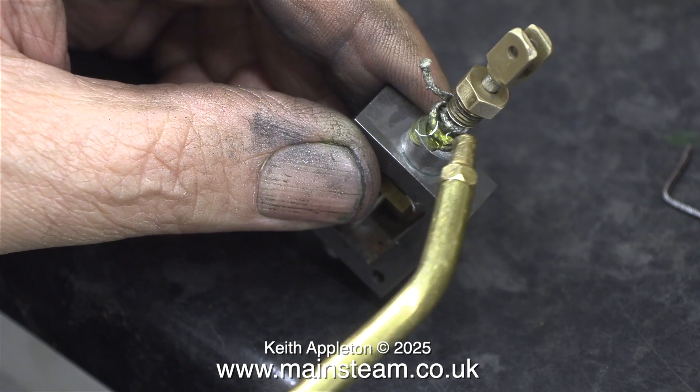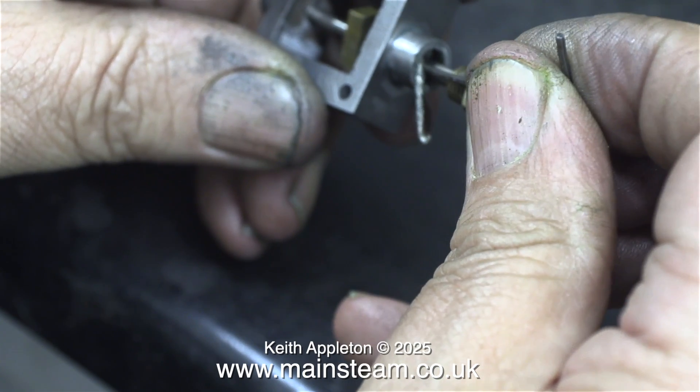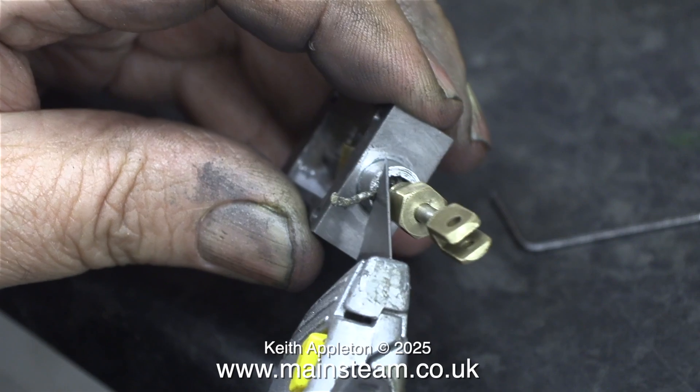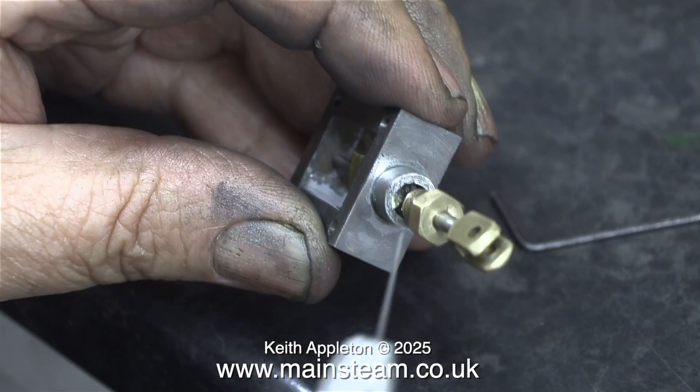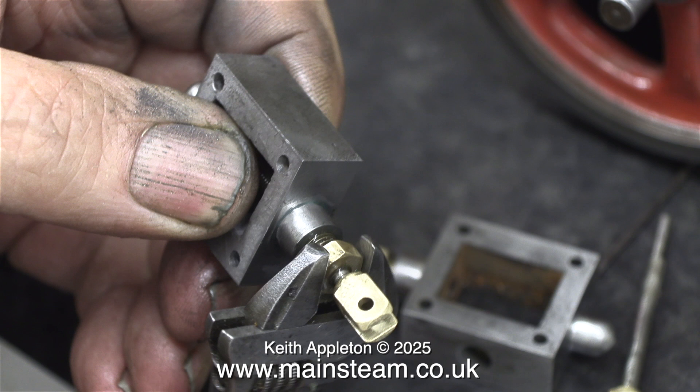Before fitting the steam chest in place, I need to pack the valve rod gland, and just like with the piston rod gland packing, I'm using teflon-coated yarn. Once I felt that there was enough in there, I cut off the surplus with a Stanley knife. How much do you need? It's a matter of personal taste. If you put too little in, the nut goes too far into the gland; put too much in and not enough threads engage, and you run the risk of it coming loose. The usual process is to tighten the gland nut fairly tight — don't overdo it — then just back it off slightly and test the sliding fit of the valve rod.